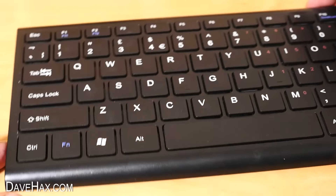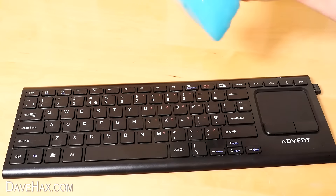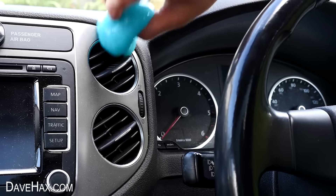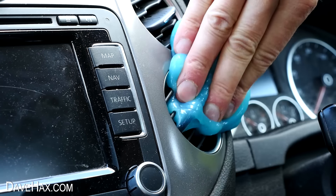There's literally no dust at all left on this keyboard now. It's the sort of thing you could just keep around your desk and every now and again just roll it back and forward over the keyboard. That's really cool, and it's also really handy for cleaning up things in a car.